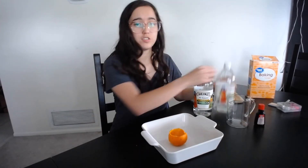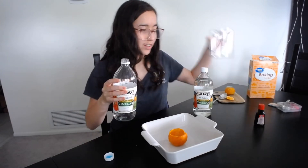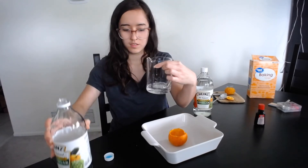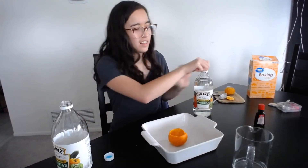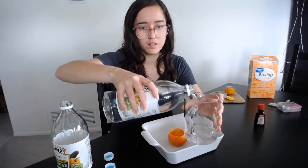And now I'm going to measure out some vinegar. I have white vinegar but any vinegar is fine. I'm going to measure some out in my measuring cup — maybe one and a half cups of this to my spoonful of baking soda.